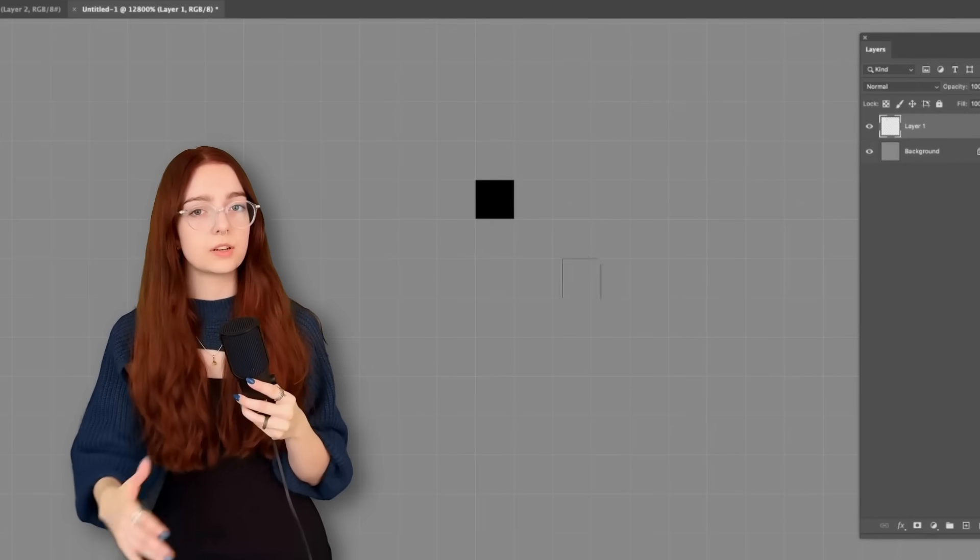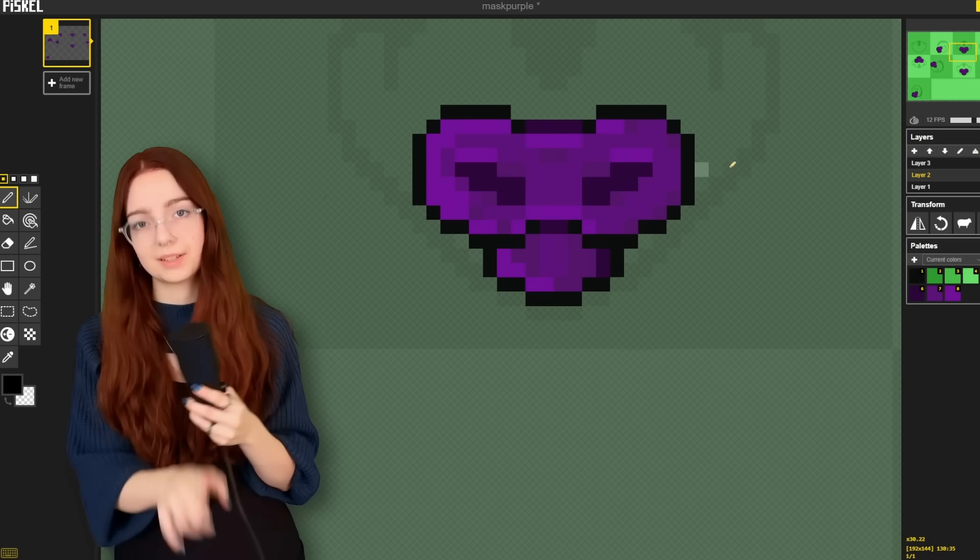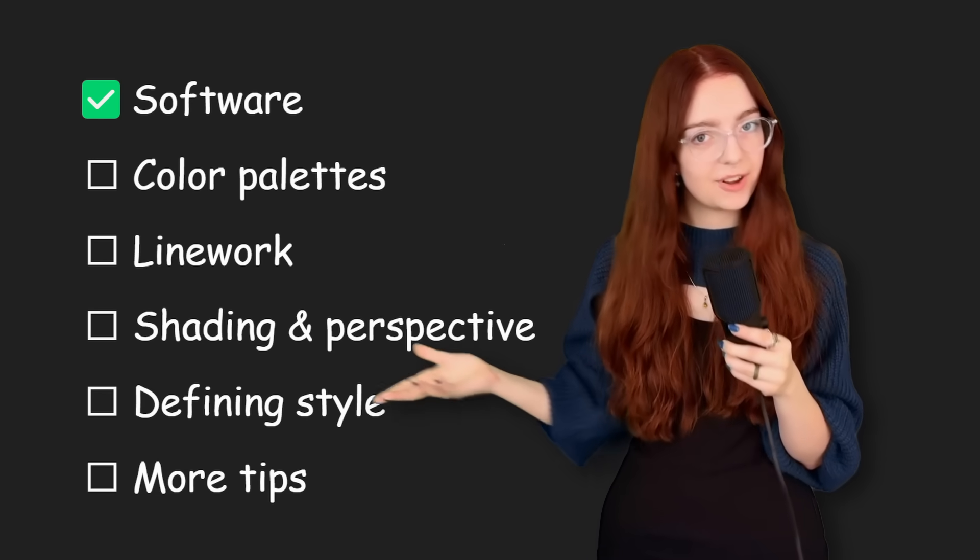But if you're not feeling Aseprite, you can usually configure Photoshop for pixel art pretty easily. Or you can go to this website called Piskel. So now you have a place to actually draw things.